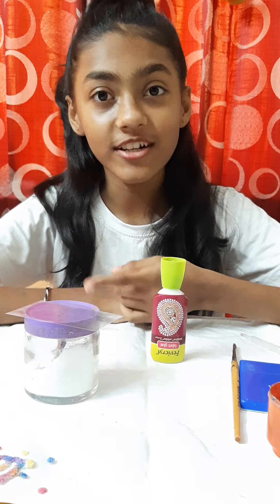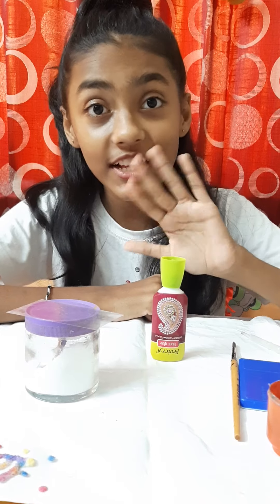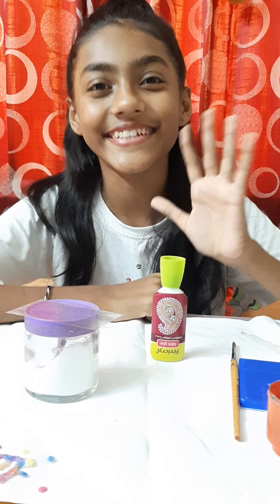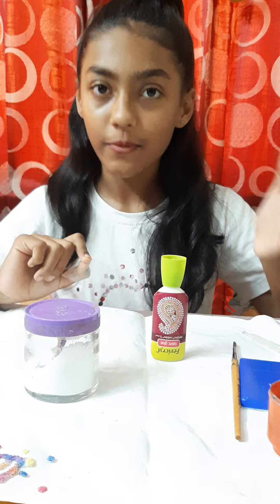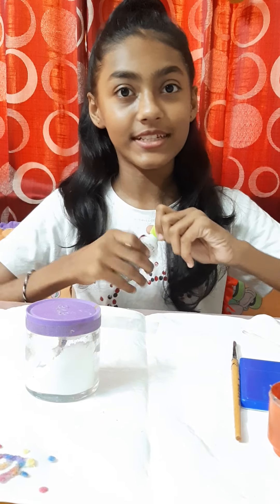Hello guys! Salt is not only used for cooking purposes, we can also use it in magic. Today we are going to do the magic of salt. For this we will need white paper, glue, watercolors, and salt. So let us start with it.